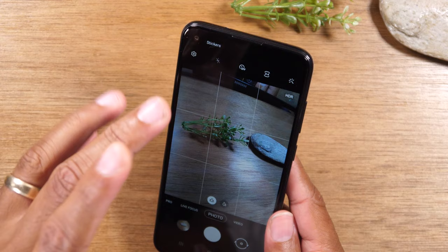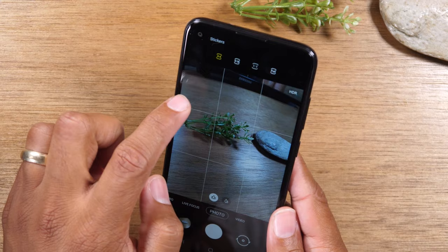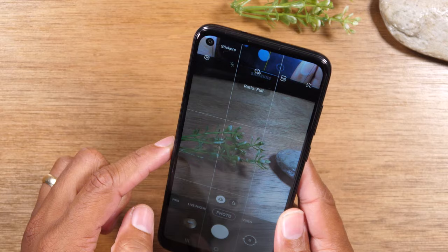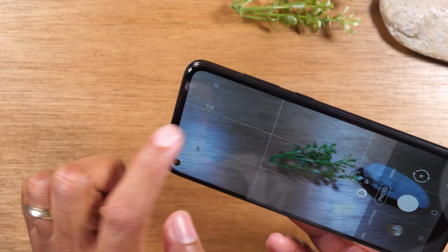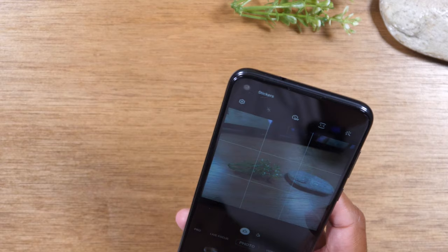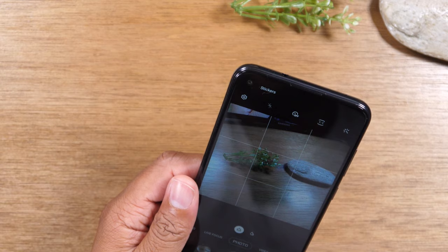You can change the dimension of the picture by tapping the icon up here where it says 3:4. You can go to 9:6, which gives you a little bit more at the top and the bottom of your picture. You can also change it to full — that's better when taking a large landscape picture. If you're taking a picture for Facebook or Instagram, switch this to the 1x1 ratio and it will shoot in a perfect square.